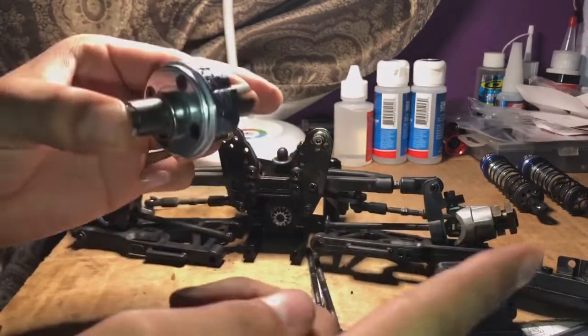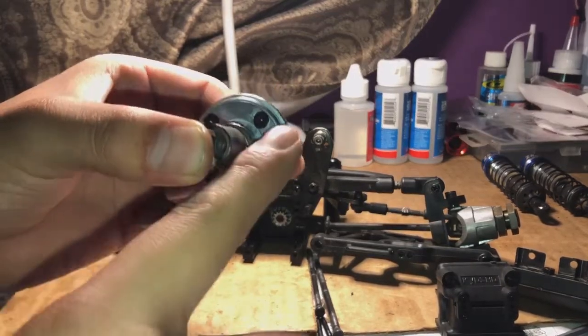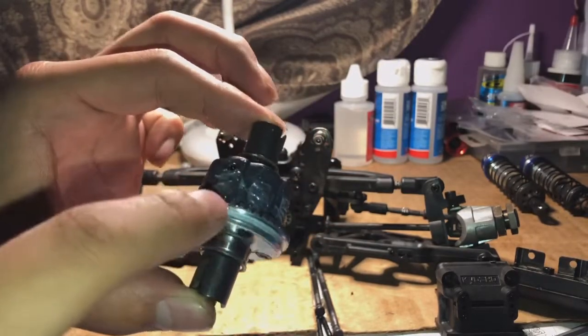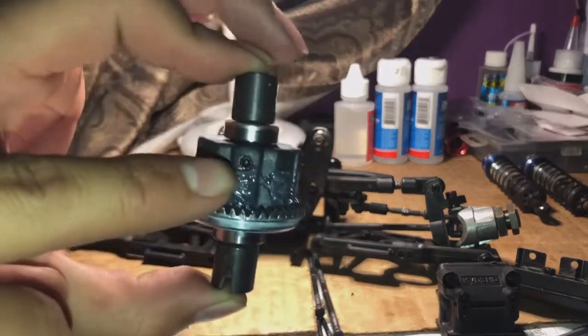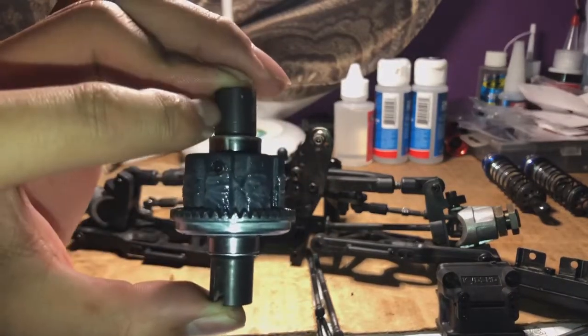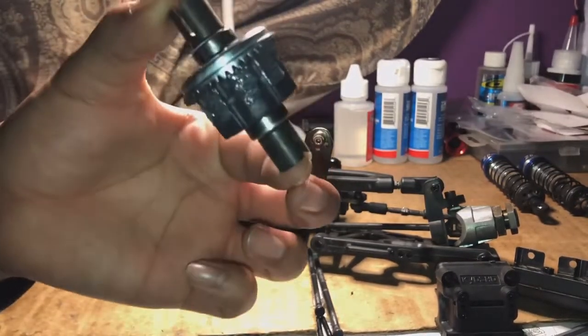If you didn't see my previous video doing the rear: to remove the first part, you're going to remove these four screws, this top part is going to come out, and you're going to remove all the gears from the inside. Make sure you lose no shims. There's one small screw right here to remove the pin that's inside to remove the diff cup, and that's pretty much it. Let's get it cleaned up.